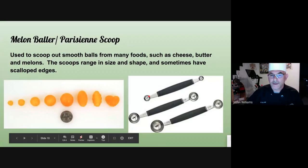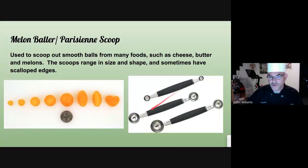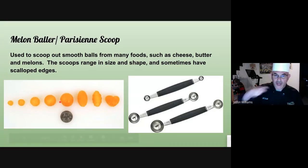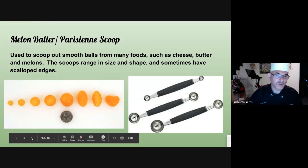Melon baller. They come in different sizes. Essentially what you do is put the melon baller in flat and curve it around so you end up with balls of fruit that look beautiful for presentation.